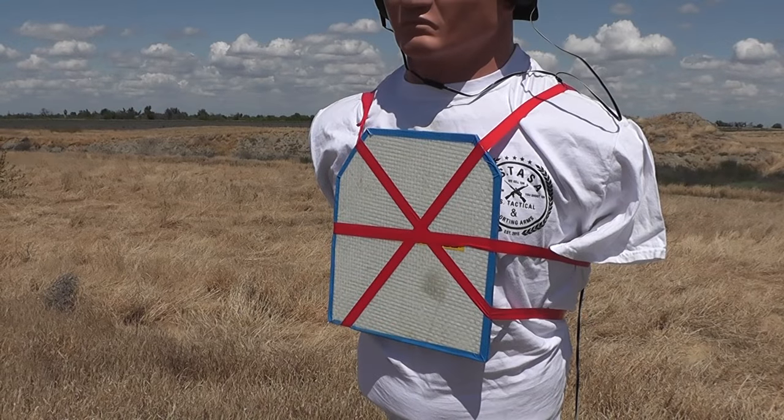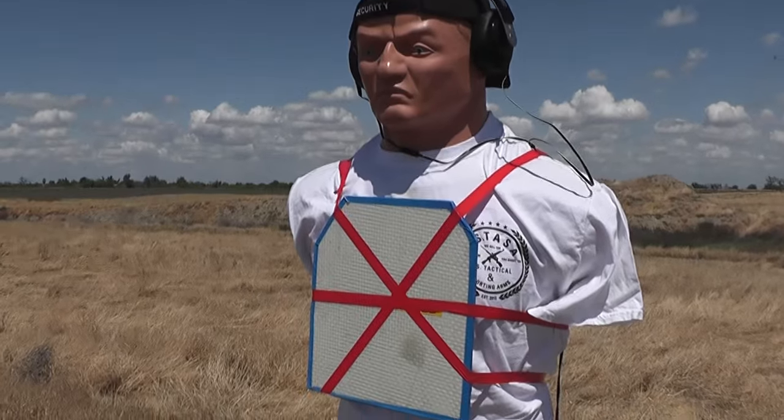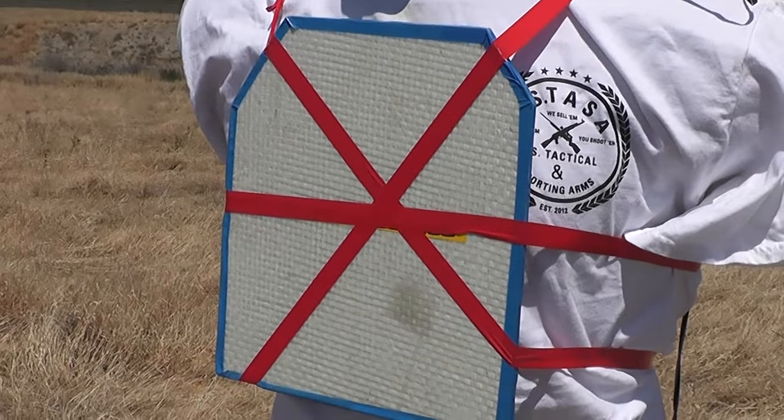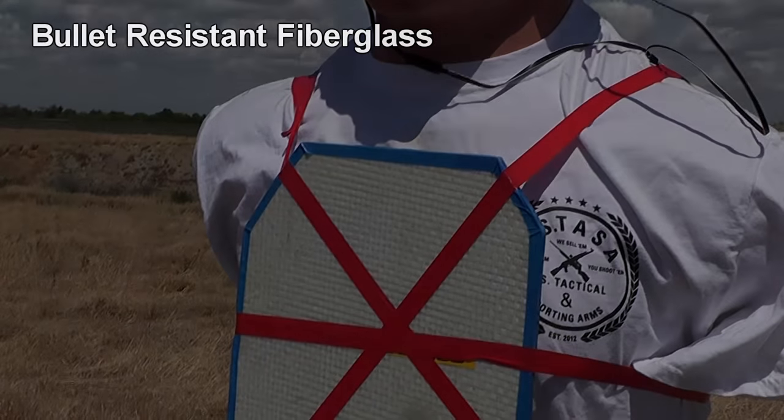When you think of stopping a bullet, you often think of steel plates, kevlar, ceramics, aramids, stuff like that. But how about fiberglass? Today we're going to have a look at these fiberglass ballistic panels and see how they perform and if they can save your life or not.